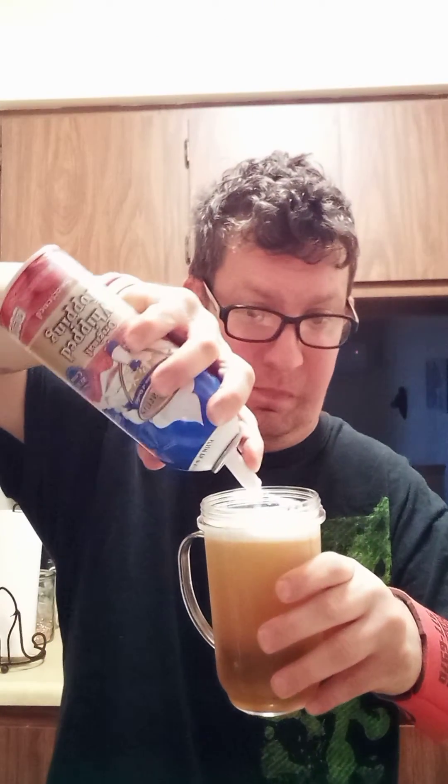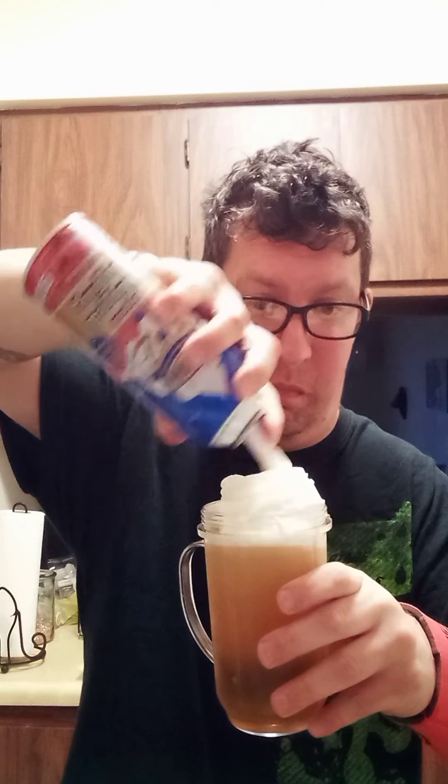Now we put whipped cream on top and now the waffle. Let's get ready to try it. Here we go.